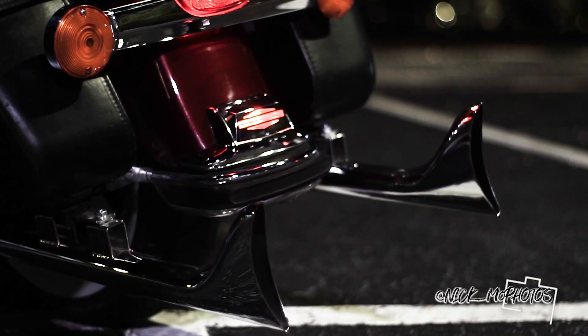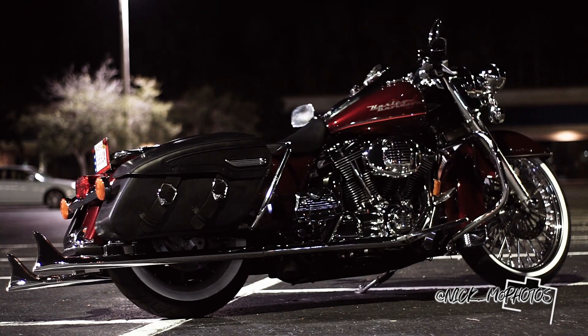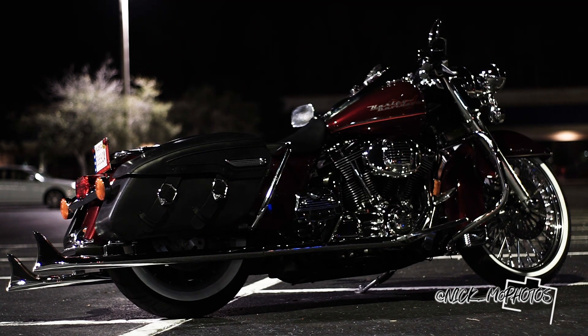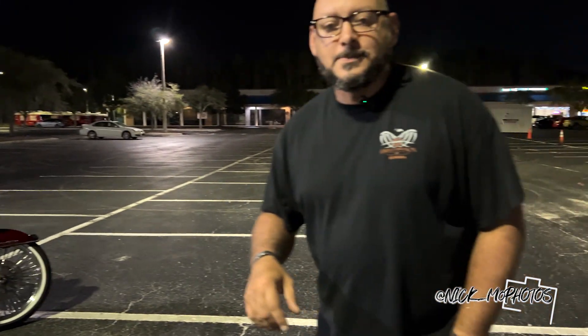Check it out. So my whole idea behind this build — it's beautiful just the way it is. A couple things I'm changing: got to get rid of those beach bars, not a beach bars fan. Got to throw some apes — going to go with Carlini Gangsta Apes. Wheel's good. Need to get some hard bags for it.